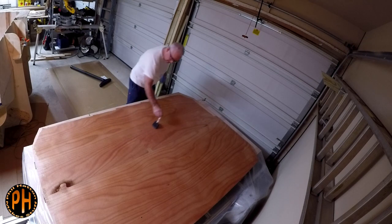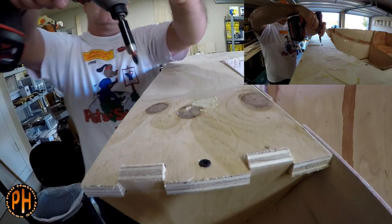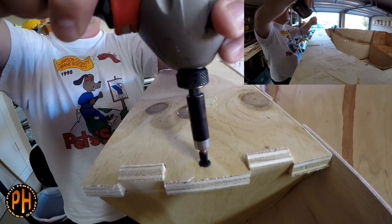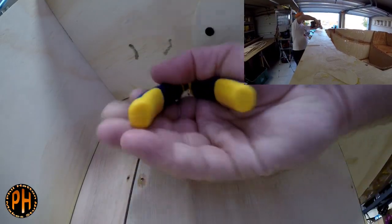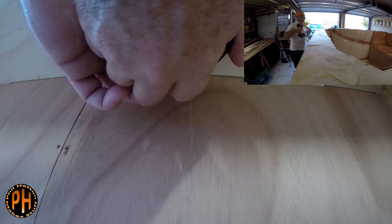The bottom gets a couple of coats of epoxy. When that's hardened, it's time to remove the number one mold frame — one of the parts of the cradle you began your build with. There are a few screws and stitches to take out.